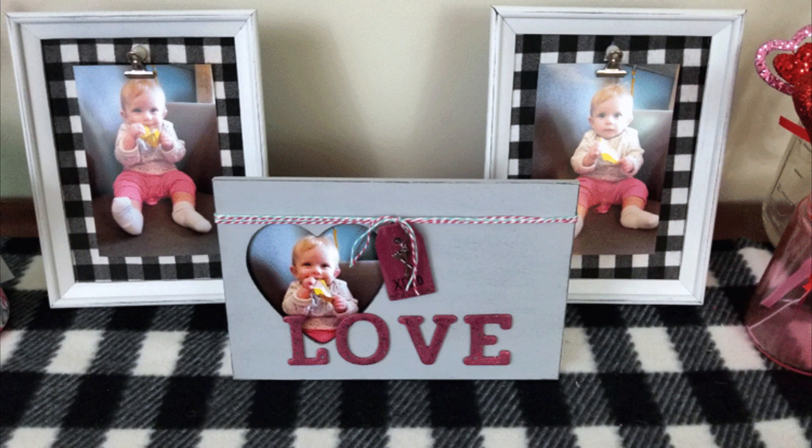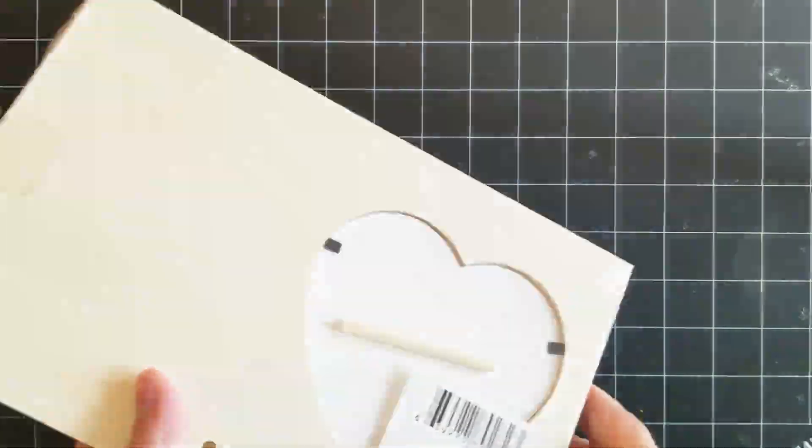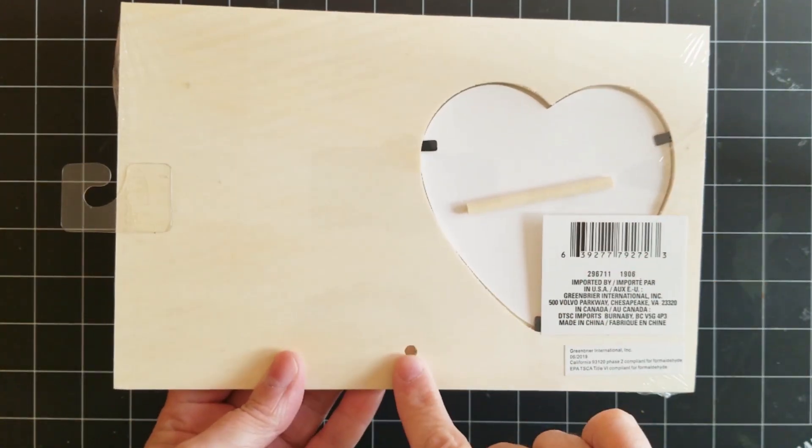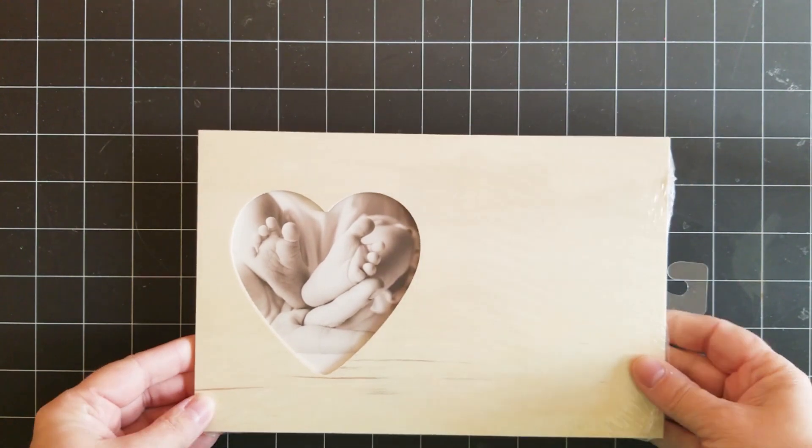Hi guys, welcome back. I'm Michelle from Michelle James Designs and today I'm going to show you how I made this really fun Valentine picture frame. This is from the Dollar Tree — it's one of these wood frames they have, and this one has the heart shape cut out.